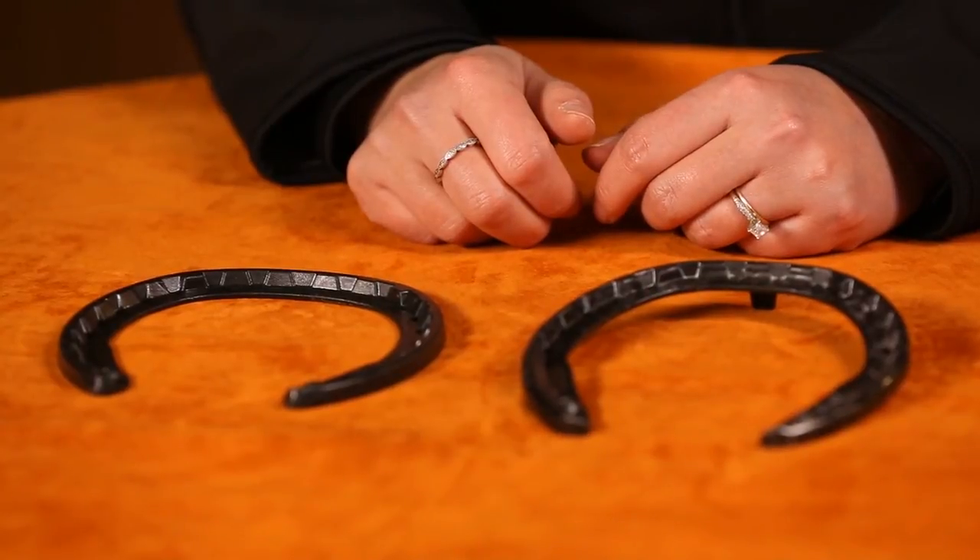Overall, Razors are an excellent alternative horseshoe. They are not for every horse, but they certainly have their applications and have been proven in multiple disciplines.